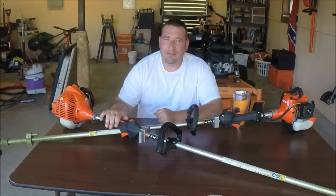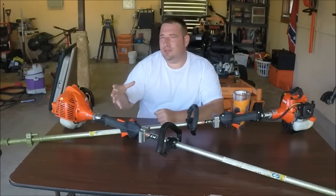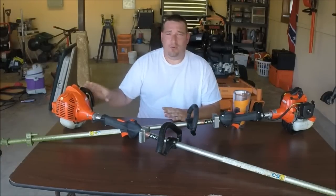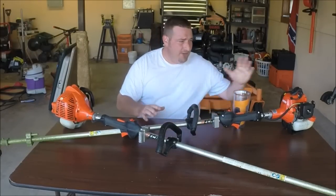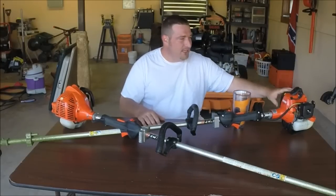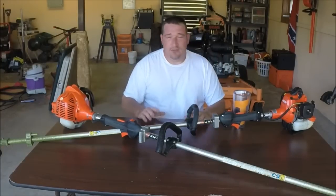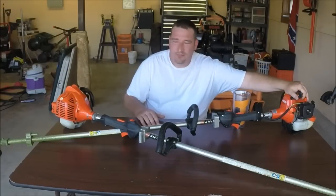The 225 seems a little bit more flimsy to me — built a bit cheaper, shall I say — but it has done a great job and held up for a little over a year, so I can't complain. When you put the 230 in your hands it feels and looks like a commercial weed eater, and it holds up like one too. I've dropped it accidentally and it didn't even scratch it. This thing is totally awesome, and in my opinion the 230 was well worth the extra hundred dollars.